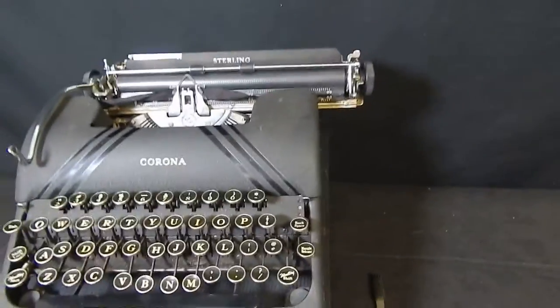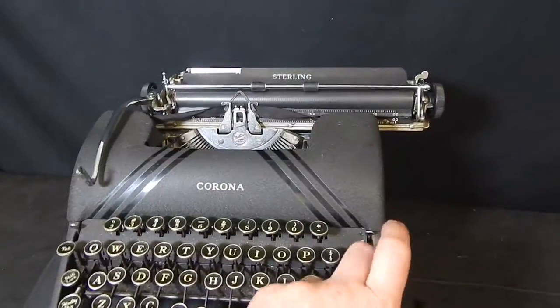Now the backspace — let me show you that quick. Backspace. The backspace moves.